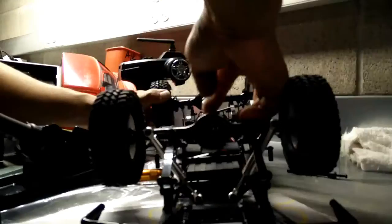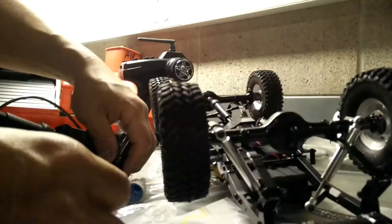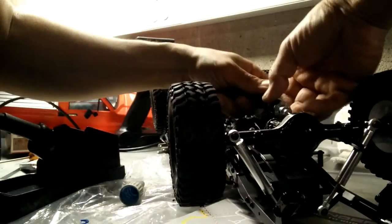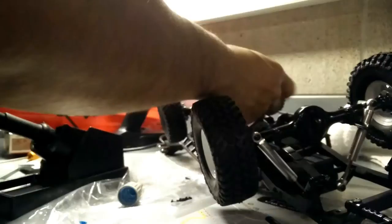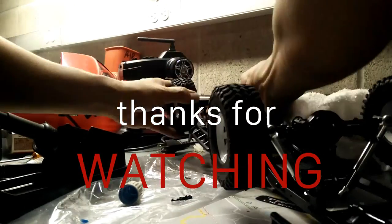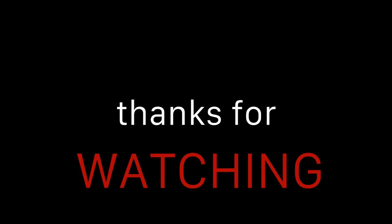Also made some adjustments to set the endpoints in the steering, and went through more of the screws around the differentials to make sure they don't vibrate loose. Thanks for watching this quick update — super excited to get this out on the trail. I'll see you soon. Give a thumbs up if you like it, please subscribe, and stay tuned for more!